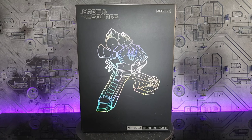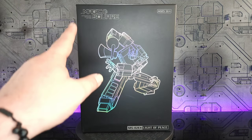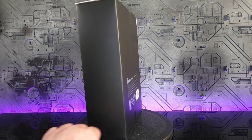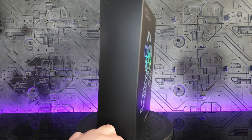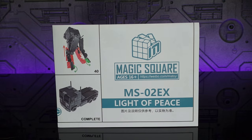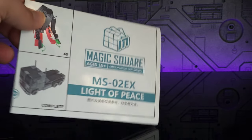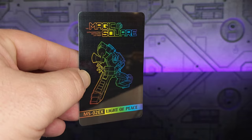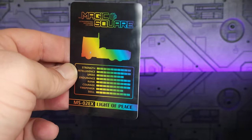Quick look around the box — we have this nice drawing of Optimus Prime done in their holographic style, really nice. You've got Magic Square MS02 EX Light of Peace. Not much else, pretty bland. There's some writing on the back with an outline of the alt mode, but that is about it.